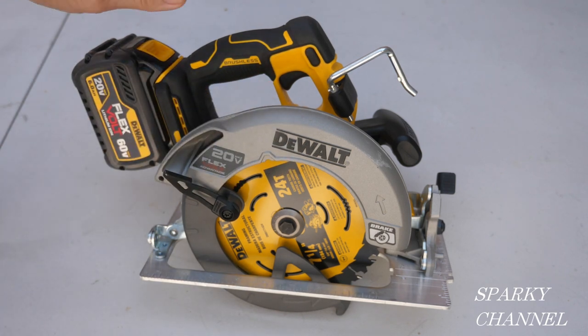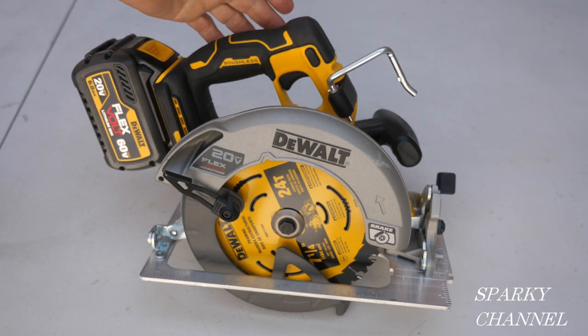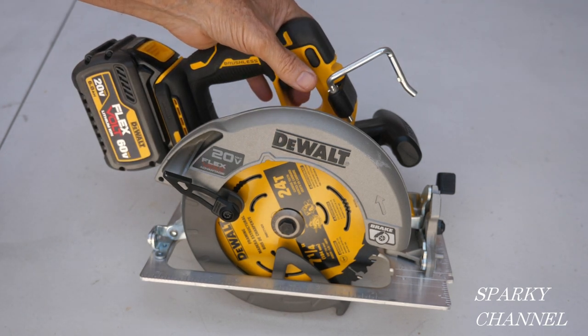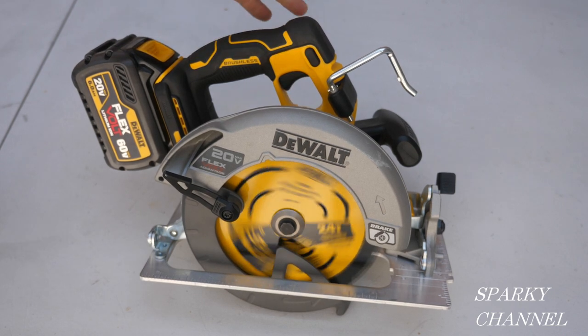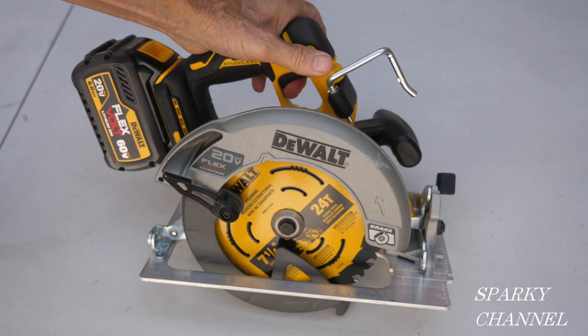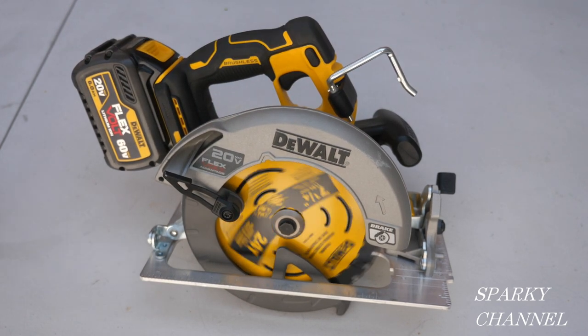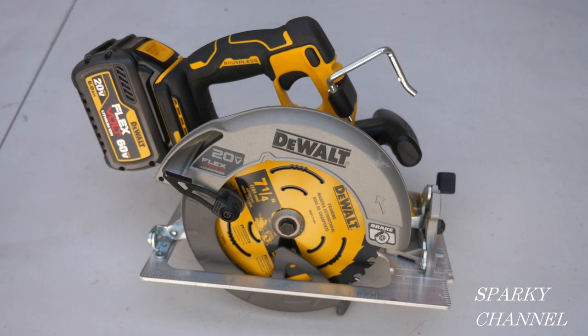That's why they call it the Flexvolt Advantage. It's a very powerful saw — it does 5,500 RPMs. Check it out, and you see that automatic brake? That's a really fast brake, and that's a really good safety feature.